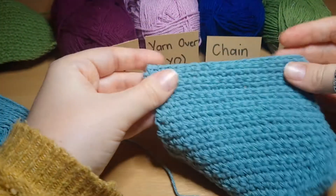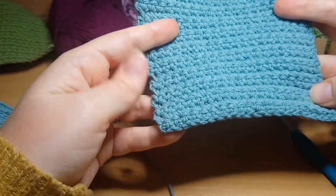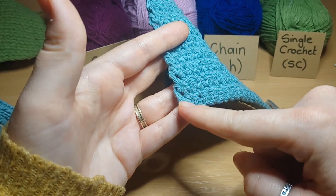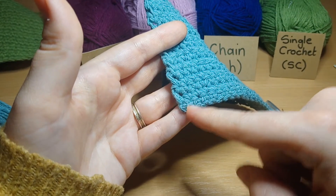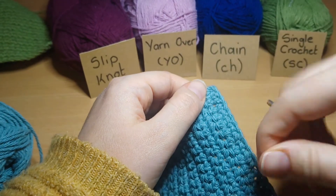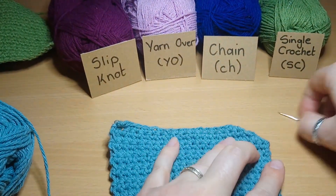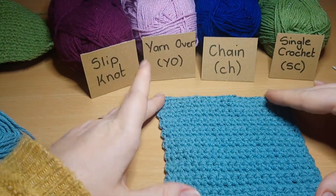In the previous video I've already sewn in my first tail, but on your project you will have another tail sticking out from where you fastened on and started. You'll need to do exactly the same process with that — thread it through your darning needle and go back two or three times, picking up different threads to lock it off. And then that is your washcloth, swatch, or start of a blanket, completed.